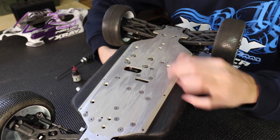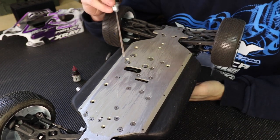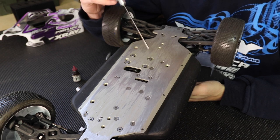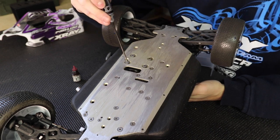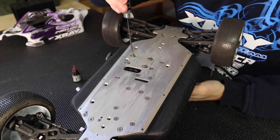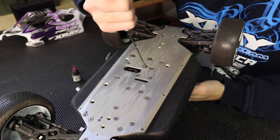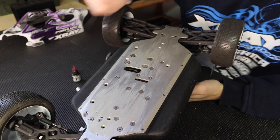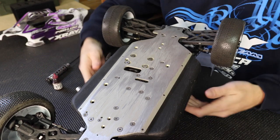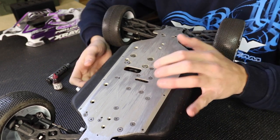As you can see, the motor is flopping around in there. The first thing I'm going to do is get the screws tight enough so that it doesn't flop around but yet it still slides. Tighten them up, snug them, and back them off just a little bit — do that with all four of them. This holds it more true when you're trying to set your gear mesh. Then I'll go underneath and push it closer to the spur gear.